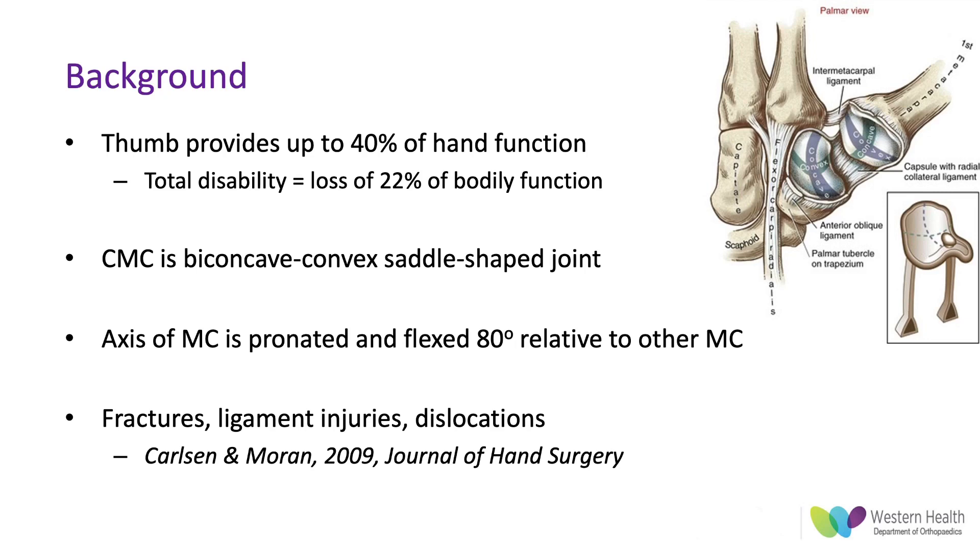As a background, the thumb provides a lot of hand function and total disability of it results in significant lack of functional ability for the patient and up to a loss of 22% of their bodily function.